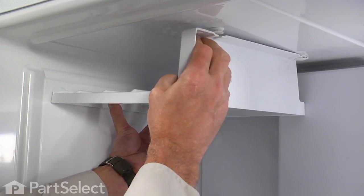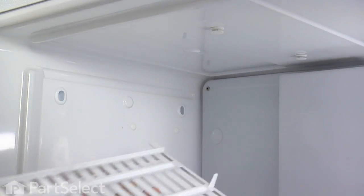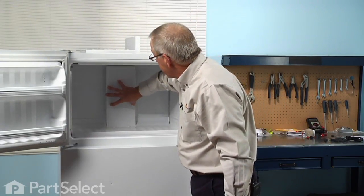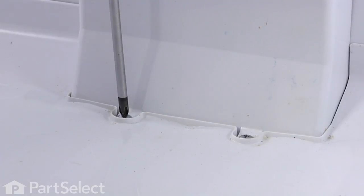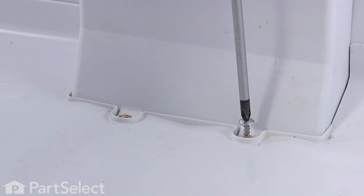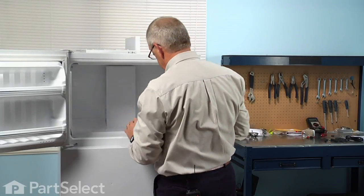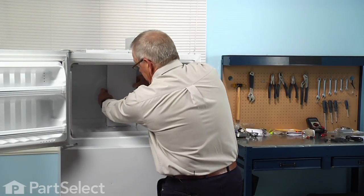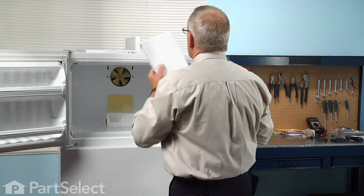Simply push it over far enough to clear those pins, then lift it out and set it aside. Next, we're going to remove the two Phillips screws that hold the evaporator fan cover in place. We can lift up on that fan cover, tilt it away at the top, gently lift it off the styrofoam block beneath it, and set it aside.